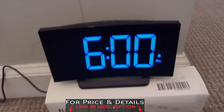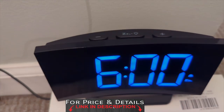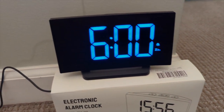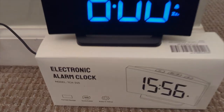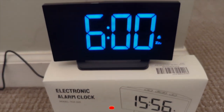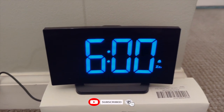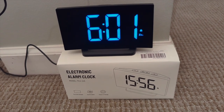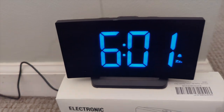Don't forget to check in the description box for price and details. Get your hands on this best budget, really amazing, good quality, lightweight electronic alarm clock — curve monitor style with five different light settings and large display numbers so you could see. Don't forget to like and subscribe for more videos on Product Zone.